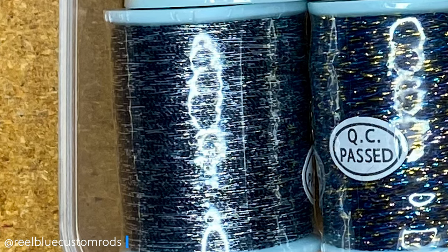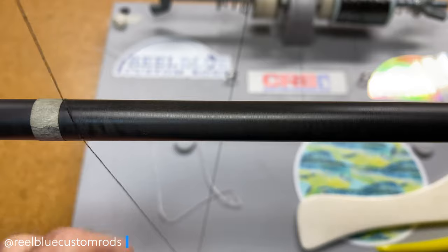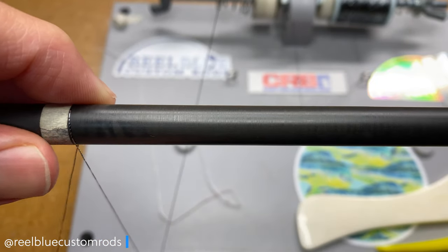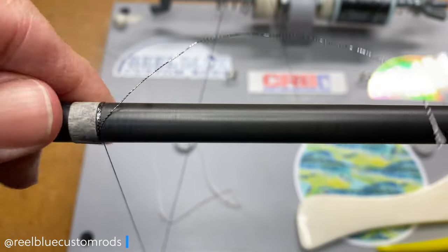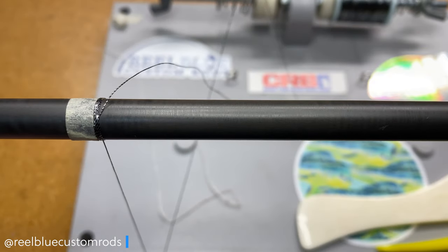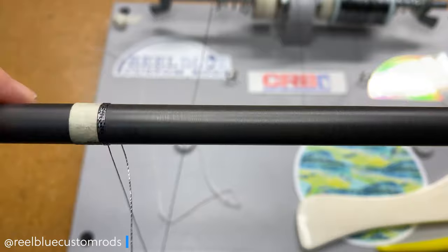The first thing we're going to do is go ahead and get this started. While I'm getting this set up, I just want to remind everyone: SAM SFX Versa Thread comes in 100-yard spools — only 65 yards of thread on each of those spools.